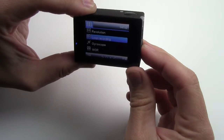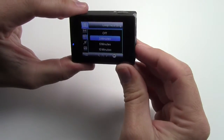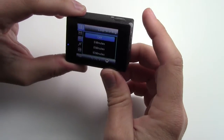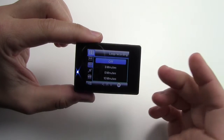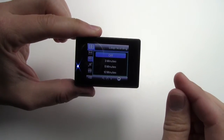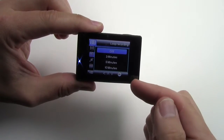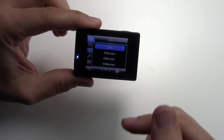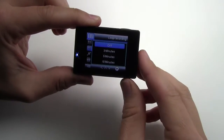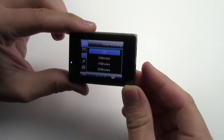Loop recording is pretty cool — you can set it to 3 minutes, 5 minutes, or 10 minutes, or turn it off. What that means is it'll record a clip and then stop and start another. Keep in mind that once the memory card gets full, it'll automatically rewrite the first file and start overwriting it.